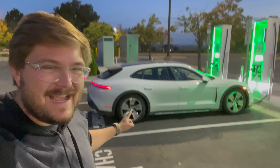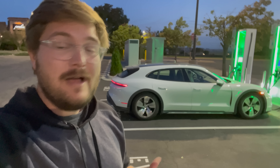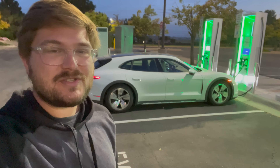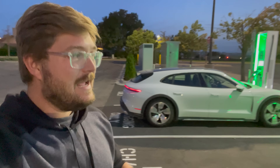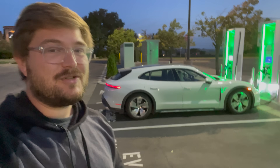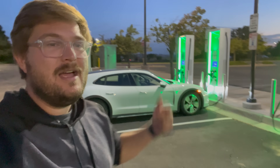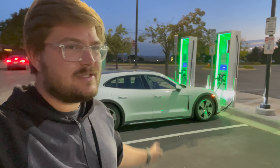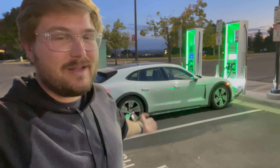In this video we are testing the charging curve of a new function for the Taycan. This launched about six months ago but I've yet to actually test it out. There's a new limited DC fast charging profile to preserve the longevity of your high voltage battery. We already have a baseline on the e-tron GT, which is the exact same charging curve as the Taycan with the same 93.4 kilowatt hour gross battery pack — about 82-83 kilowatt hour usable.